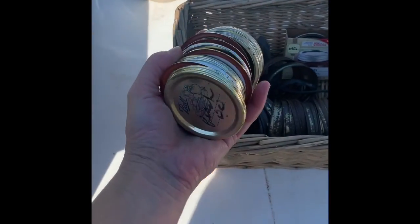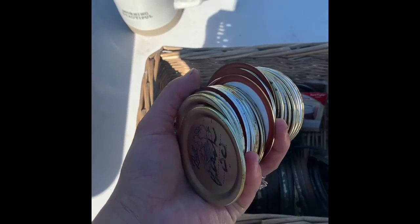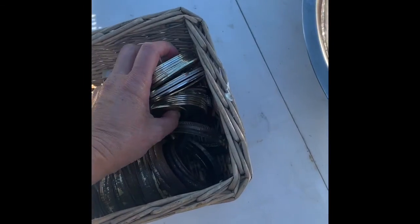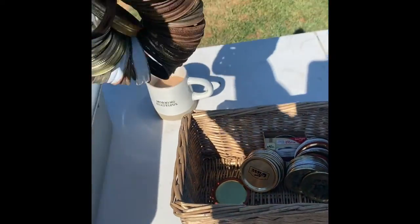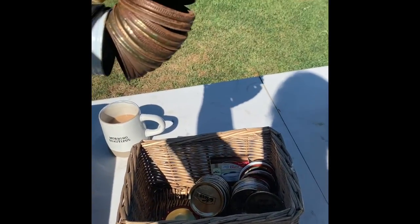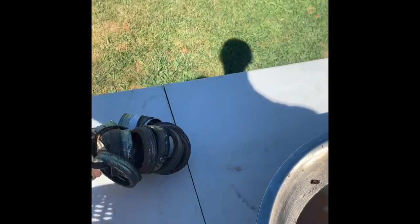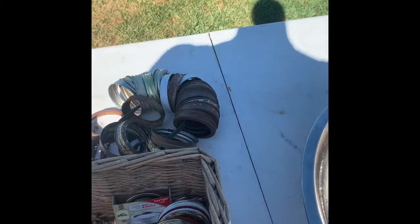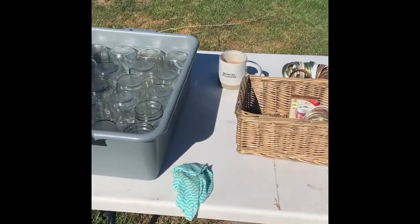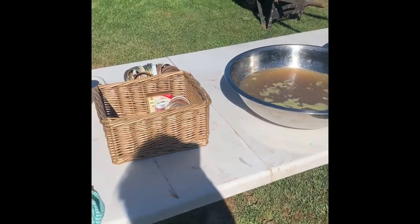These are all clean lids. Some people say you can't reuse them, but if the seals are fine and you open them carefully without denting them, I've had good luck reusing them. I also keep my rings on a piece of shoelace — this helps me better organize my small lids from my large lids and I just tie a little bow on it.